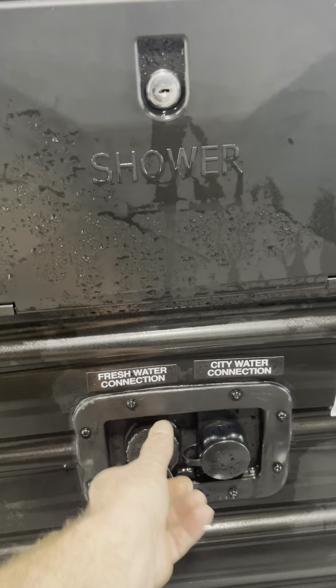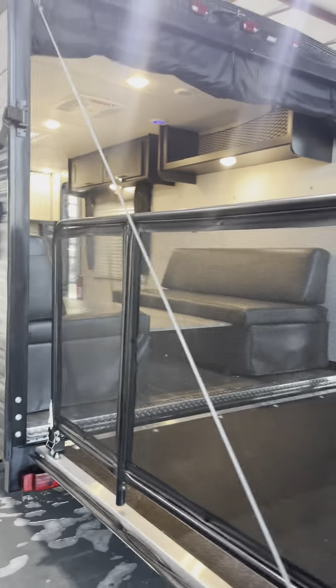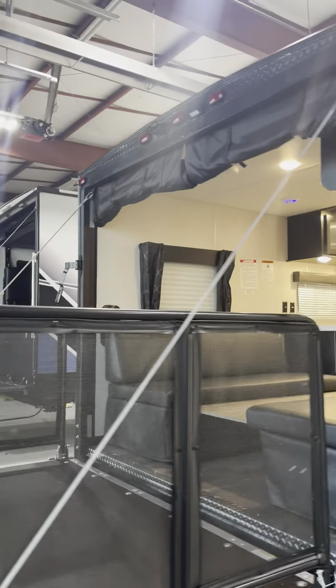This is your tank fill — if you don't have water hookup you fill it up here, otherwise you connect right to your city water. This is where your power cord hooks up. And there's your backup camera.